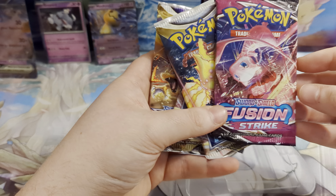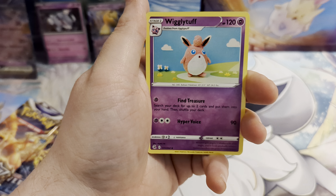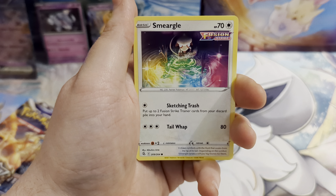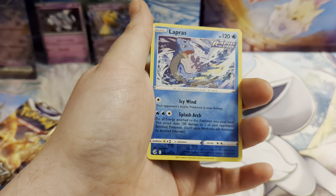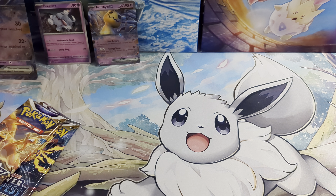So let's get into these packs — we'll go oldest first, we'll go Fusion Strike. We're starting with a Metal Energy, Barraskewda, Bug Catcher, Wigglytuff, Morpeko, Phalanx, Smeagle, Qwilfish, Tynamo, a Reverse Holo Lapras, and the rare is a Vikavolt. So yeah, that's from the Fusion Strike pack.